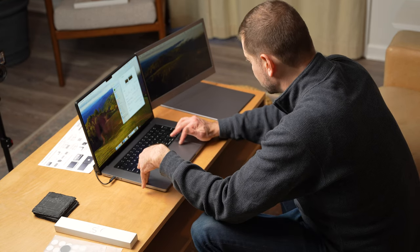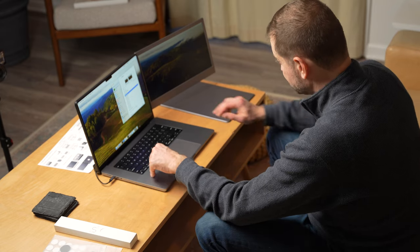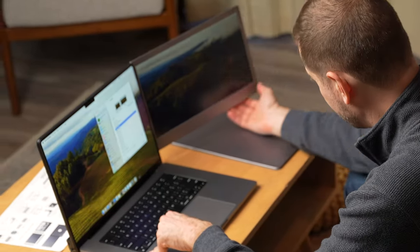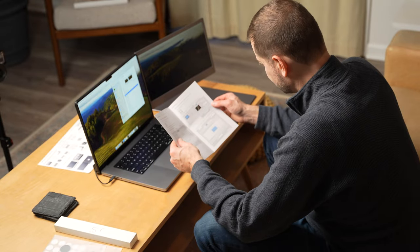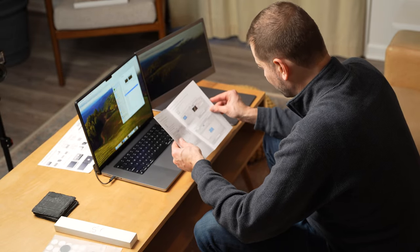We need to increase the resolution here. Refresh rate only goes up to 60 hertz, and I need to increase the brightness. There's nothing here that allows me to do that. I don't know where they got these instructions — the settings screen in the instructions doesn't match at all what's on the screen.